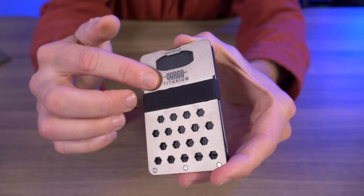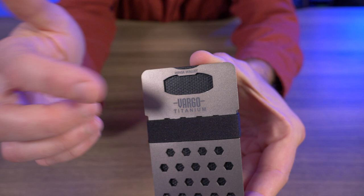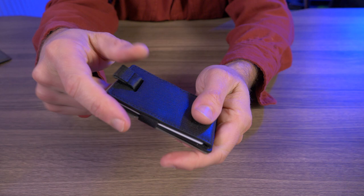It has this titanium plate on the back with a hex pattern, which I think is pretty cool, and of course there's a bottle opener right on top. I do appreciate this titanium plate because it gives some rigidity to the wallet itself, and that helps with not being able to bend the wallet once your credit cards are in there.